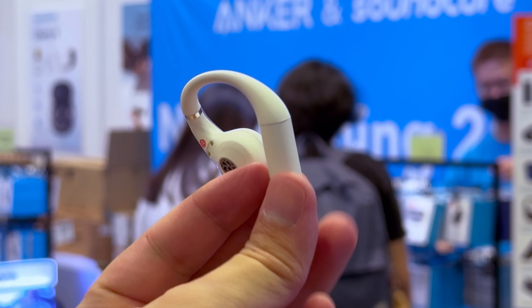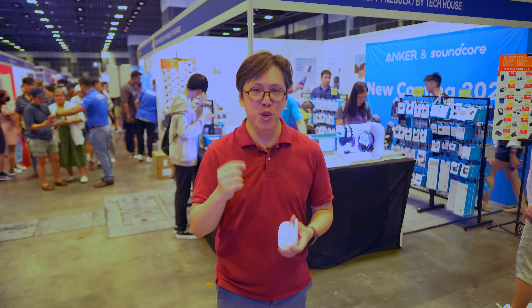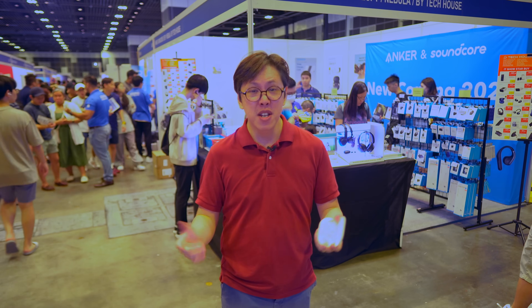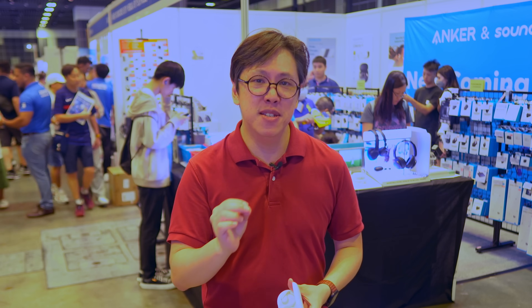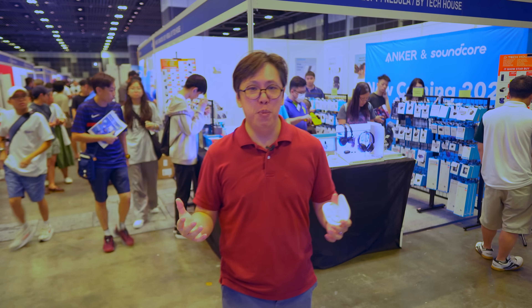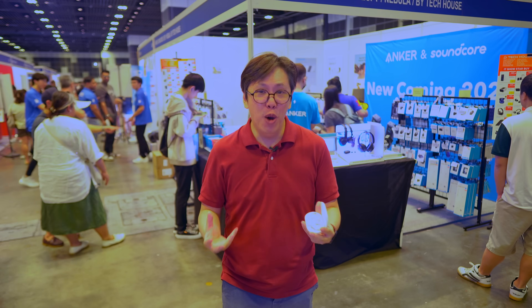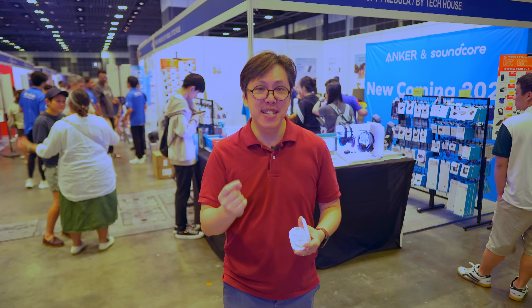Recently, there's been a resurgence of OpenFit earbuds that don't plug in the ear but keep you fully aware of your surroundings. The problem with OpenFits has always been two things: comfort and sound. I don't find most OpenFit comfortable because the plastic frames get painful after a while, and most of them use bone conduction which vibrates the sound into your head, and with bassy music it tickles and they don't even sound good because you're not getting any bass.